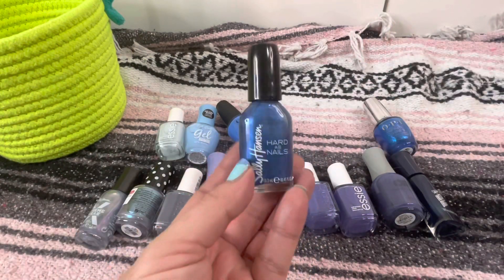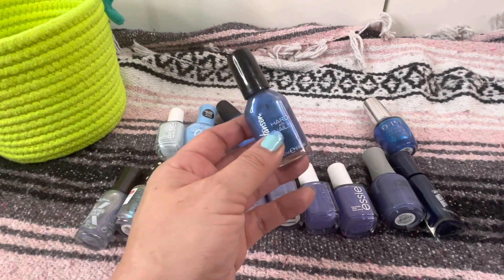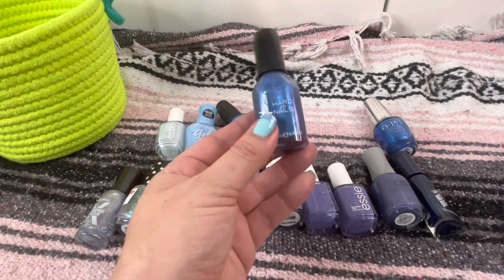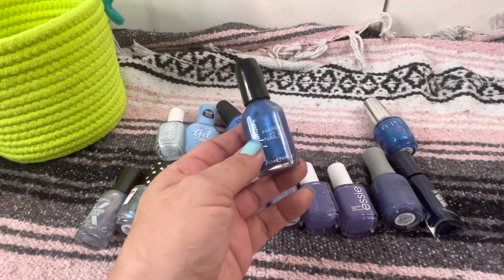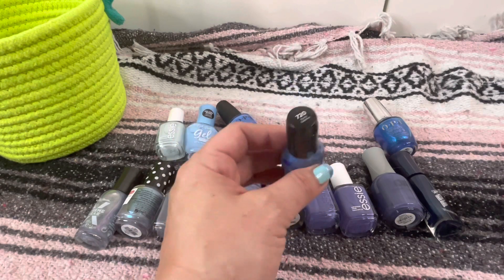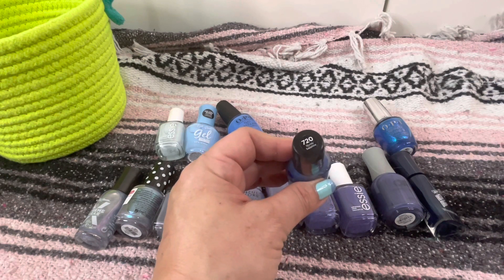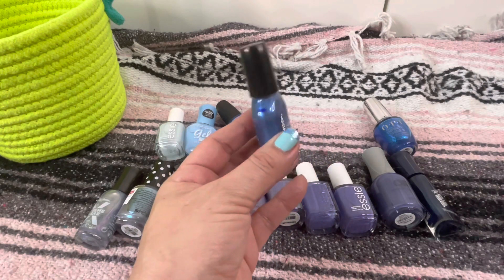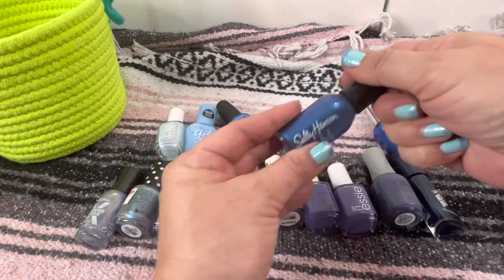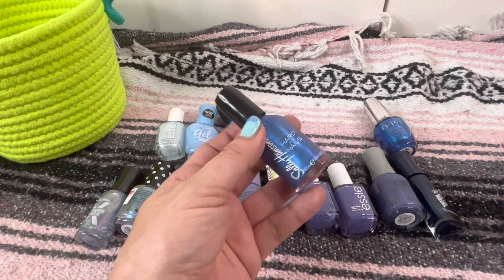Here we've got one I marked where I've gotten it down to. I was gonna put this in my project polish this year. This is number 720 Sturdy Sapphire. This is a beautiful color once you get it built up, but the problem is that it takes like four coats and I just ain't got time for that. 720 Sturdy Sapphire from Sally Hansen is gonna go.